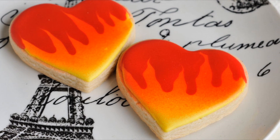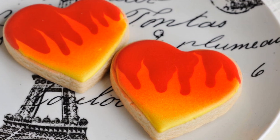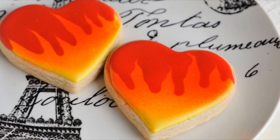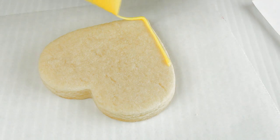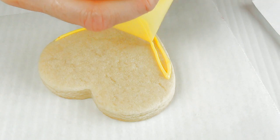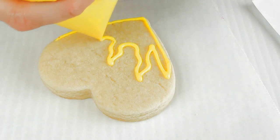Hi guys, it's Hania here. Welcome to my YouTube channel. In today's tutorial I'm going to show you a really easy and fun technique for creating hearts on fire cookies for Valentine's Day. Let's get started. In this video I'm using yellow royal icing and red royal icing, and I'm using a cookie that is about three inches across. I'm starting with yellow.